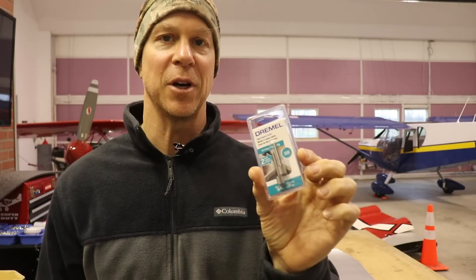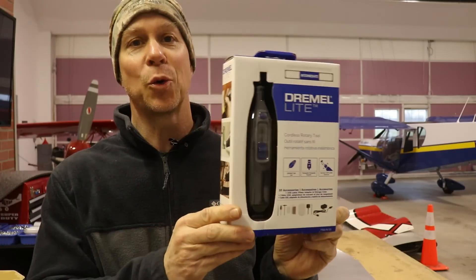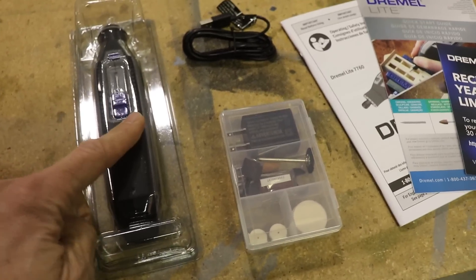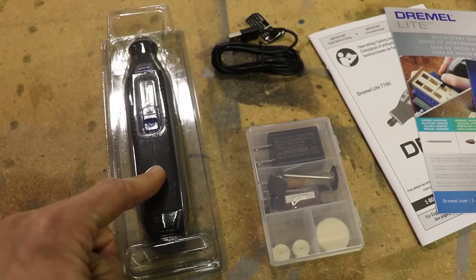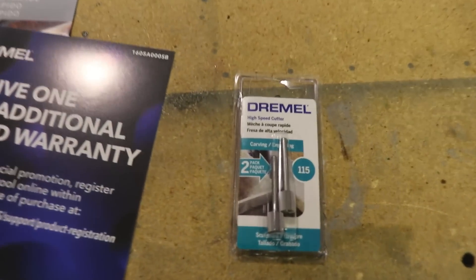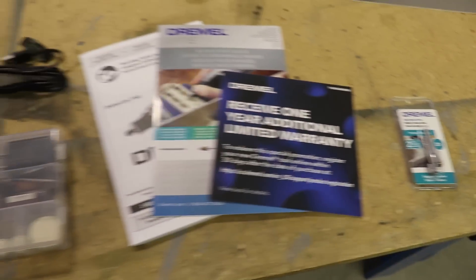Today I went to Home Depot and bought more of these bits — they come two in a pack for about $10 or $11. While I was there, I finally bought something I've been wanting for a while: a cordless Dremel. I'm not sure how well they work, but there are so many times I use my Dremel and need it somewhere the cord doesn't reach and have to get an extension cord. This little cordless Dremel is $50 at Home Depot. It comes with a Dremel, a little pack of accessories, a charge cord, some manuals, and I bought these little grinder bits separately.